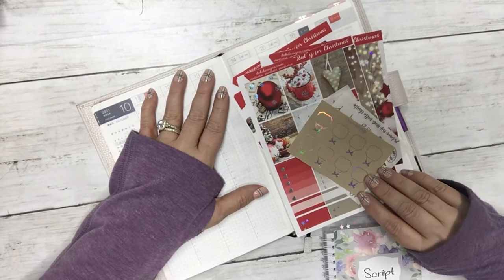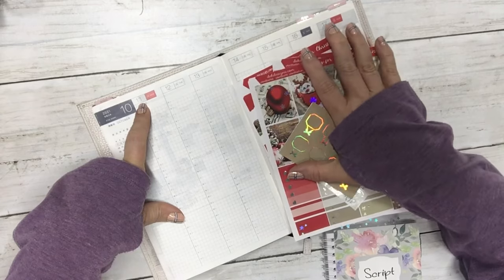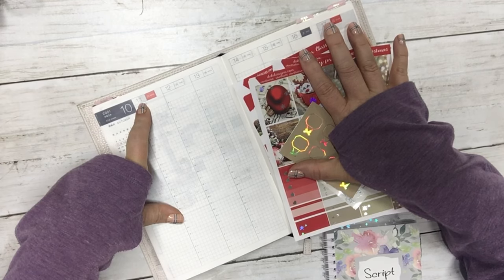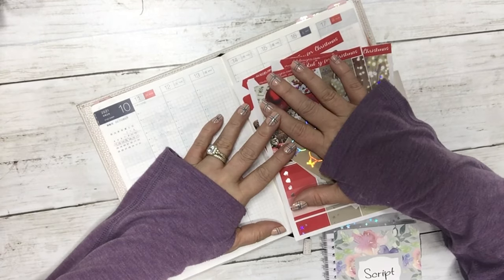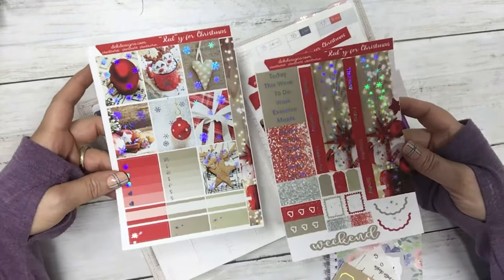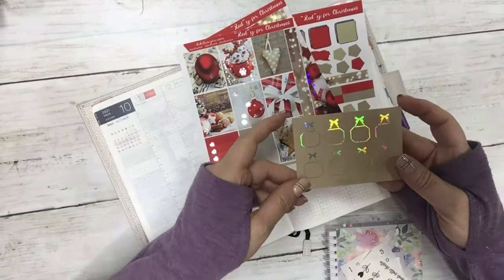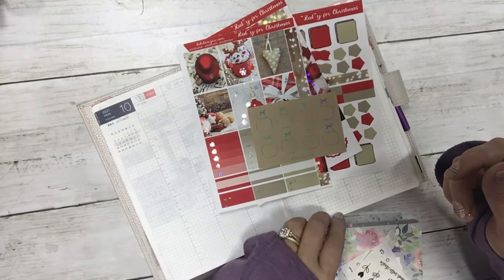Hi everyone, this is Dawn with DEK Designs and I'm doing a plan with me in my Hobonichi Cousin Avec. I'm going to plan the week of October 11th through the 17th, and I'm using a Christmas kit — yes, a Christmas kit in October! I love it. I'm using the kit 'Ready for Christmas' and it's sized for the Hobonichi Cousin. I'm also pulling in the journal sheet and some of our foil hanging boxes — you can find those in the shop under website specials, there are lots of different colors and foil choices.